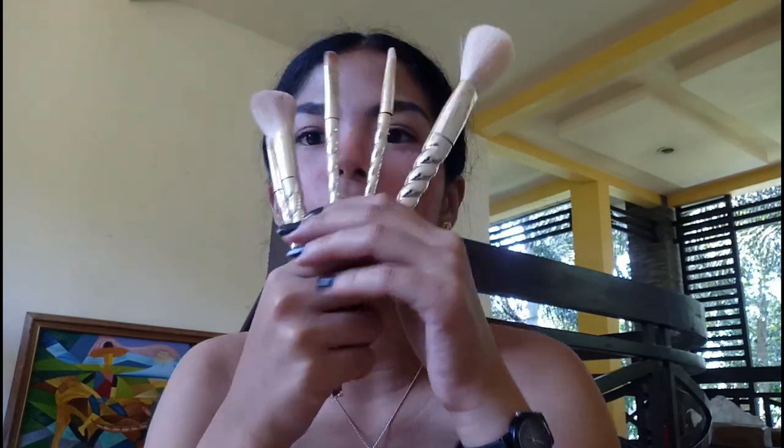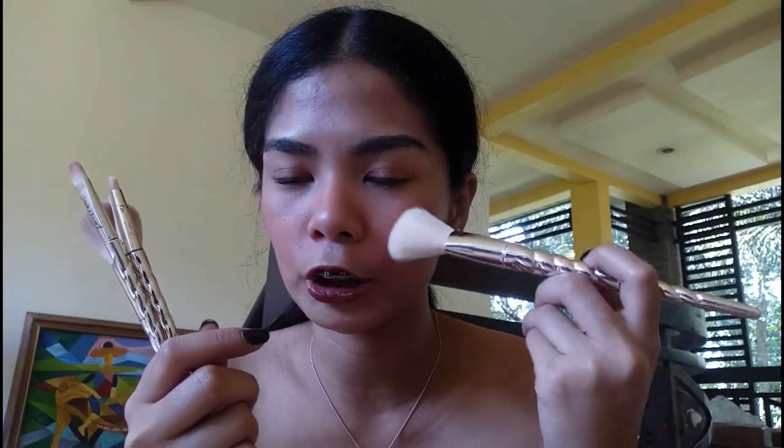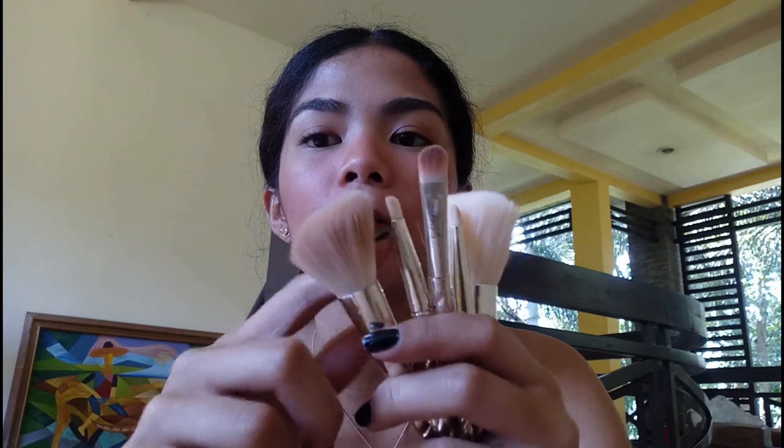The gift set also comes with five mermaid brushes in gold. These are free with the gift set — you don't get them when buying items individually. There's a contour brush, an angle brush, a brush for eyeshadow, one for applying lipstick, and one that's like a blush brush. The brushes are very synthetic and soft — not scratchy at all on the face.